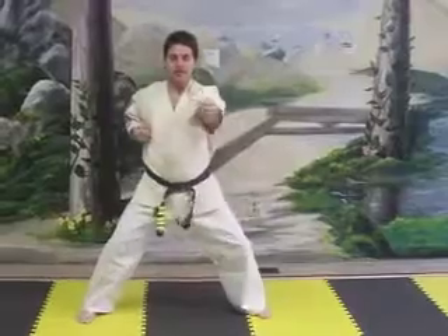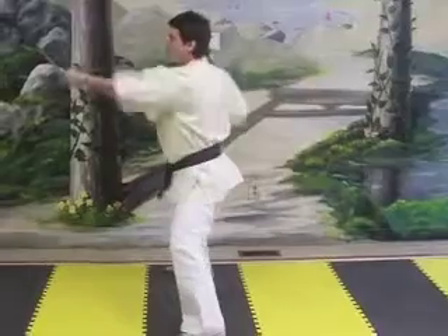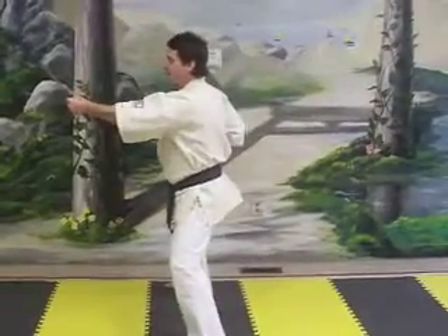Now we're going to do vertical punch. One, two, three, four, and five. Side view: one, two, three, four, and five.